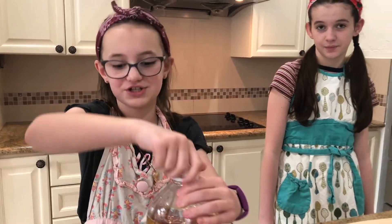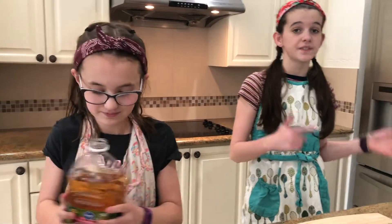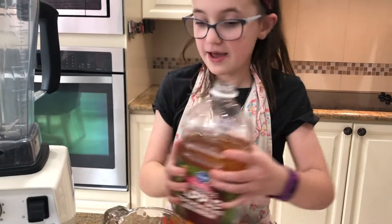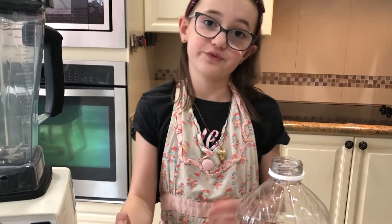Now let's make a delicious smoothie. We're gonna start off by adding our one cup of juice. I'm gonna pour the juice while Mila goes to get the fruit from the fridge. You want to keep the fruit in the freezer for as long as possible because we want a really icy smoothie. Make sure to put the juice in first because the blender won't work right if you don't.